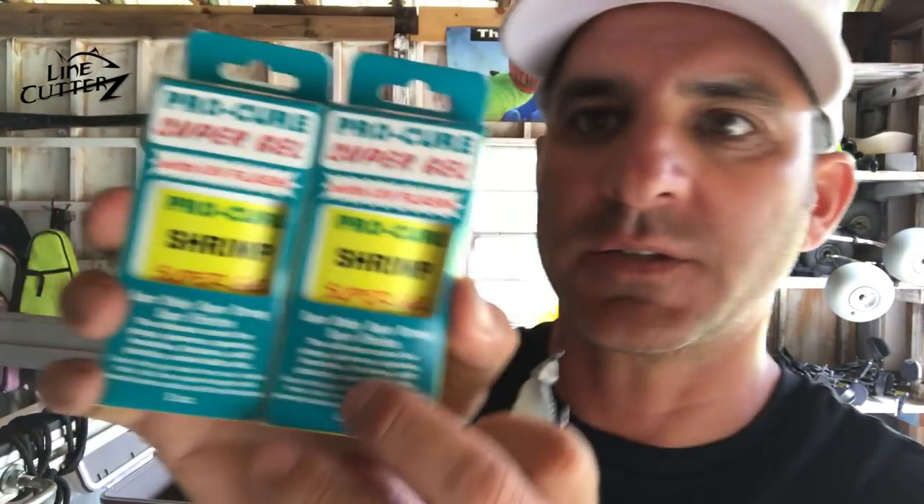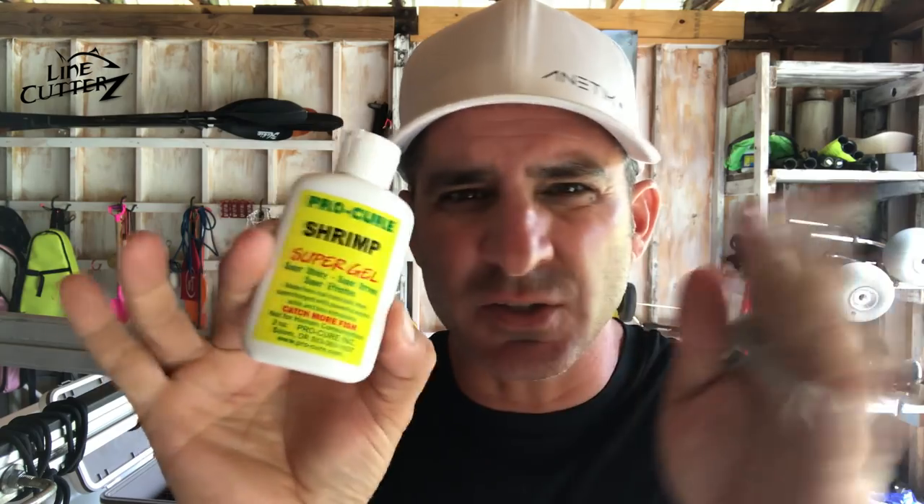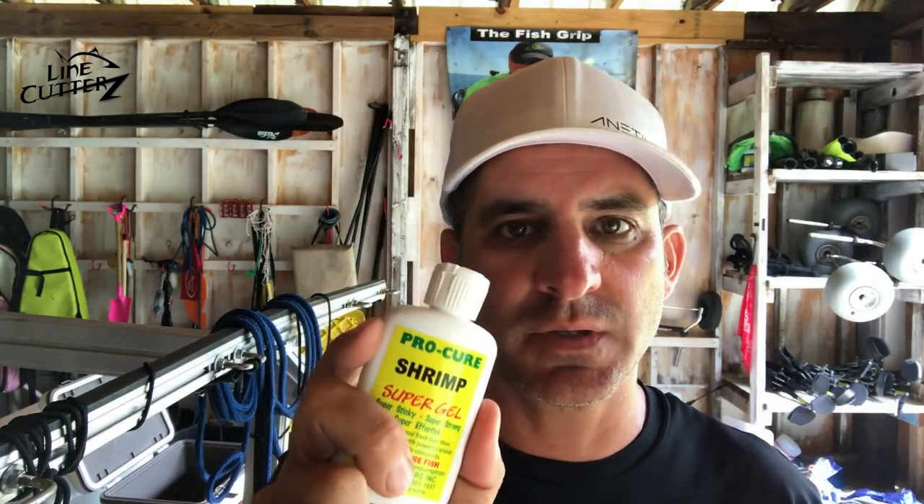So what was that stuff I was squirting on them? Procure Super Gel. I'll take one out of the bottle — I ordered two bottles because I was so impressed with it. My buddy Nathan gave me his old bottle. I'd been using the Procure saltwater general formula but hadn't had any luck, so I gave up on it. Nathan threw me a bottle of this stuff, and first squirt — wham — gaff-top, trout. I could tell so many species were keying in on the scent, especially the catfish, and then we proceeded to catch all the fish you saw in the video.